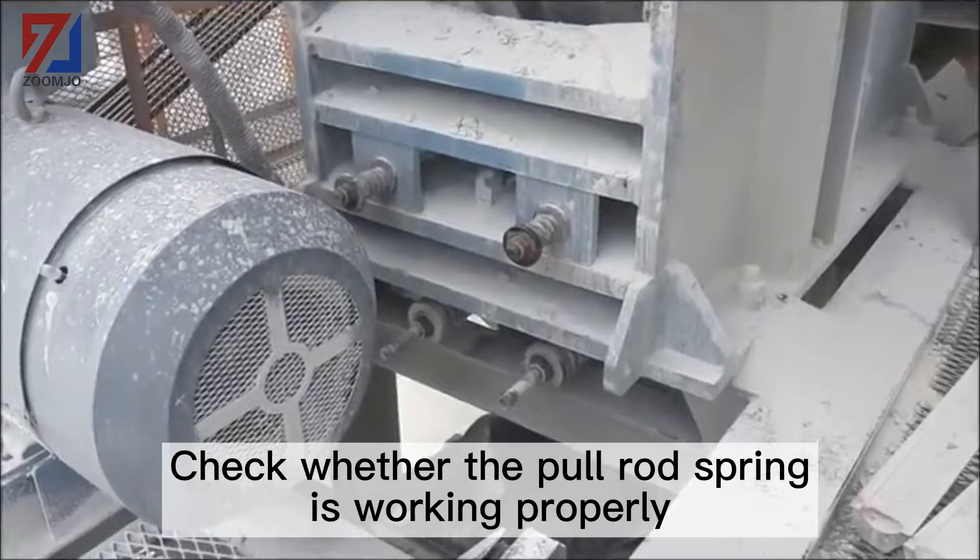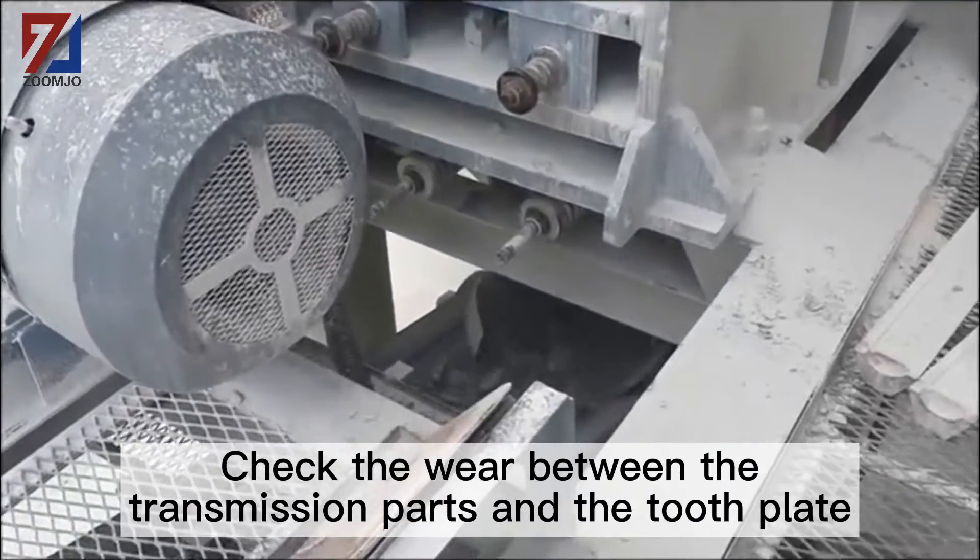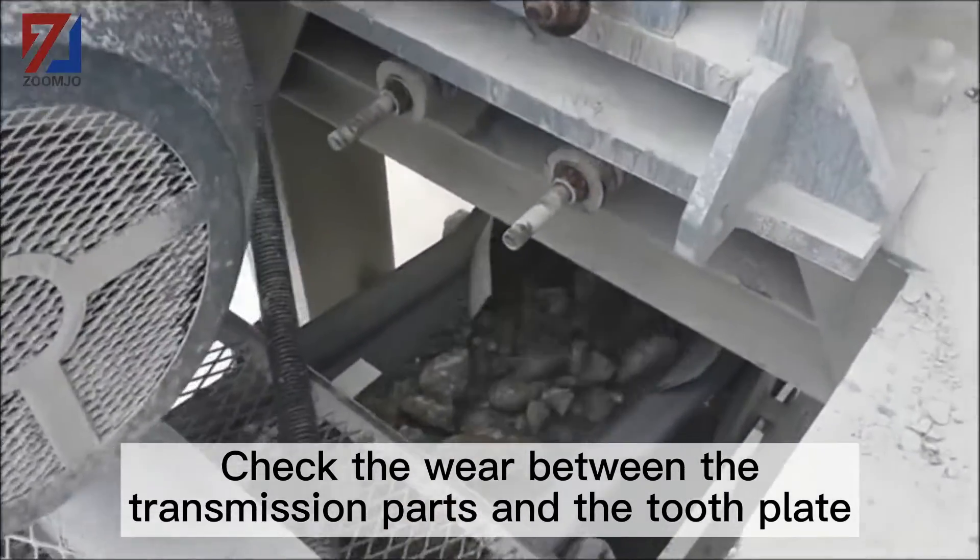Check whether the pull rod spring is working properly. Check the wear between the transmission parts and the tooth plate.